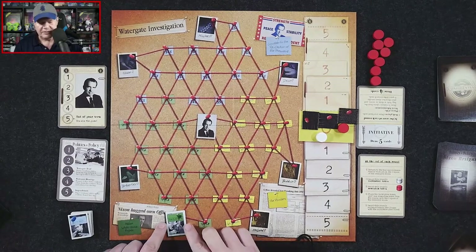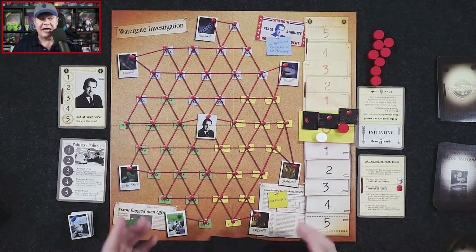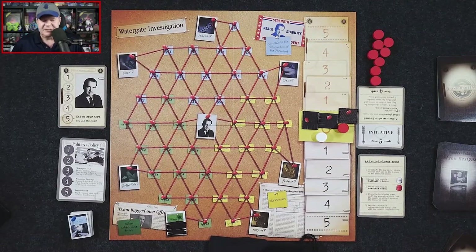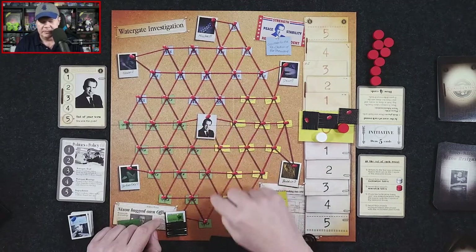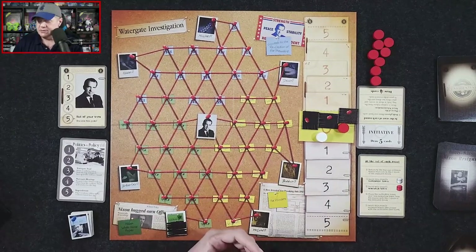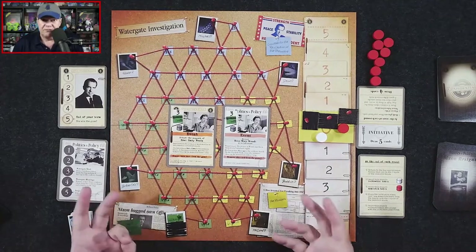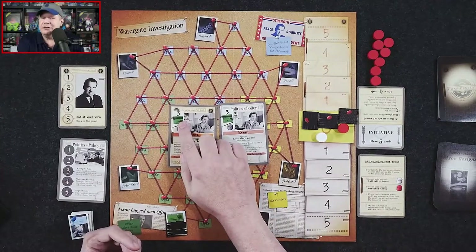Once recruited, the editor can start tracing evidence to the president. If the president player secured that support, they'd flip her over, cutting off that path to the president from that section of the board. It's important for both players to recruit — problem is, the supporters or informants normally have a pretty high card value.